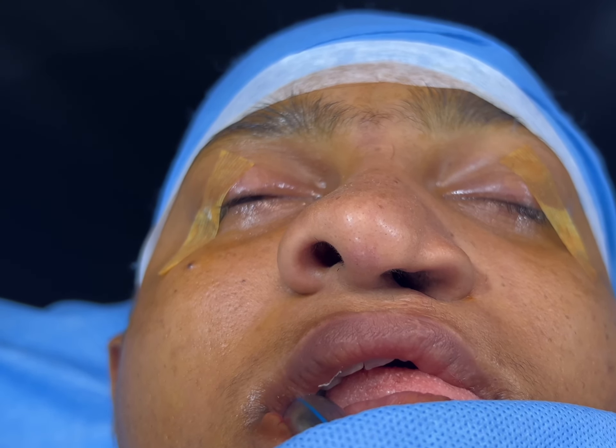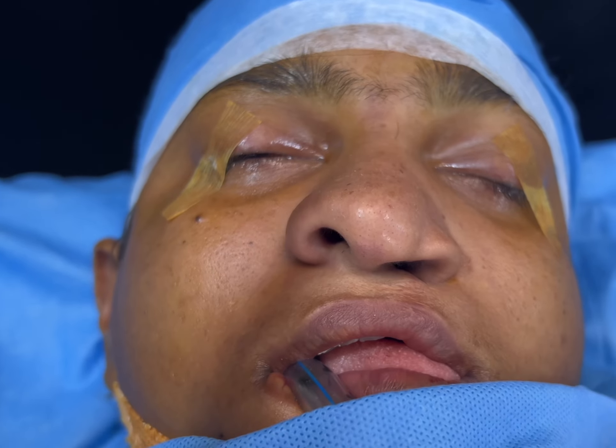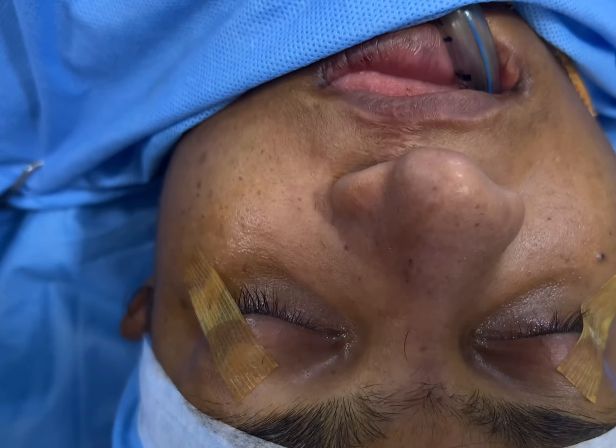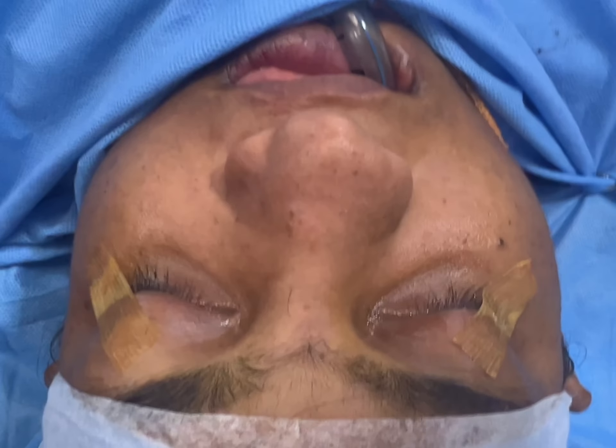That's the basal view, which clearly gives you an idea about the difficulty in this case — it's a unilateral issue. We're going to take care of all of this in one go. We're planning rib harvest, septoplasty, septal reconstruction, and septal repair with the rhinoplasty.